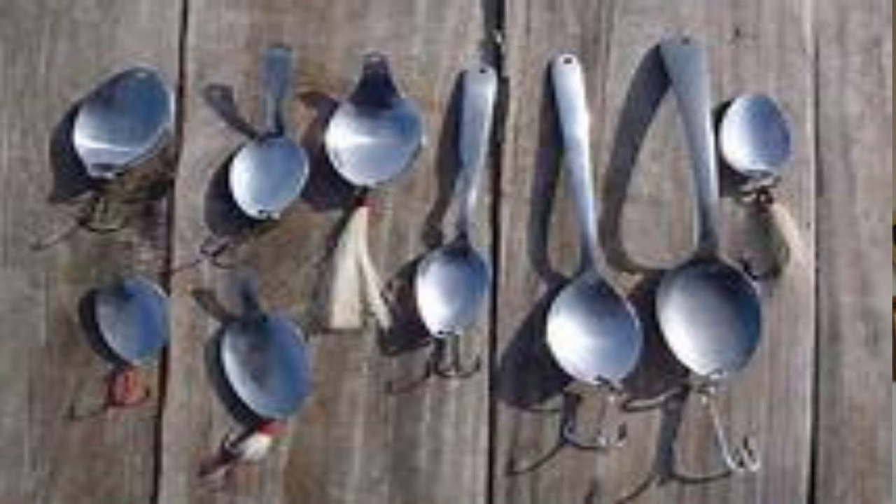Obviously the name kind of gives it away — they were traditionally made from old tablespoons. I just hope they had permission from the wife to do this.